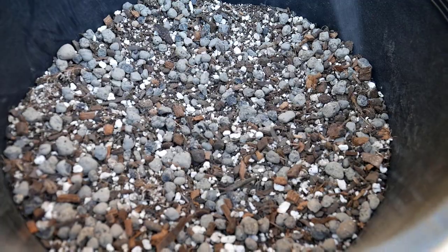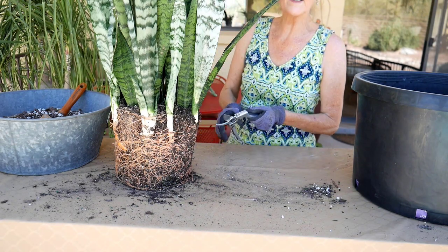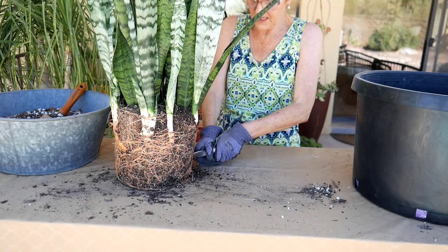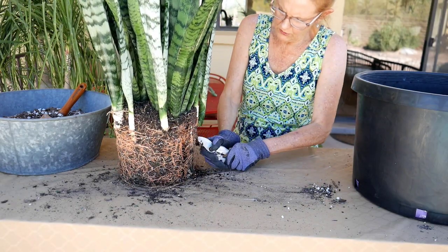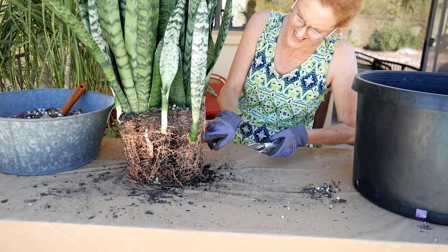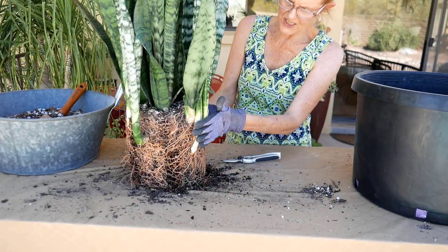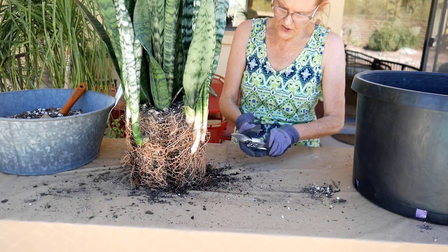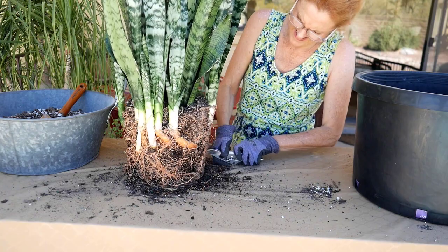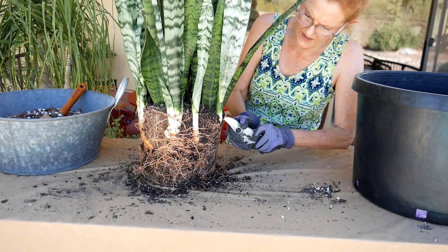Now it's time to score the root ball. This plant is heavy enough, let alone after I get it in the pot. So what I'm going to do is close the pruners and just score a little bit — not going in too deep. I just want to loosen up the outside of the roots a bit because they're so tight and so bound. So I'm just doing a light score here, especially around this grouping. Just a little bit more around here and then I'm going to turn it over and do it on the bottom too.